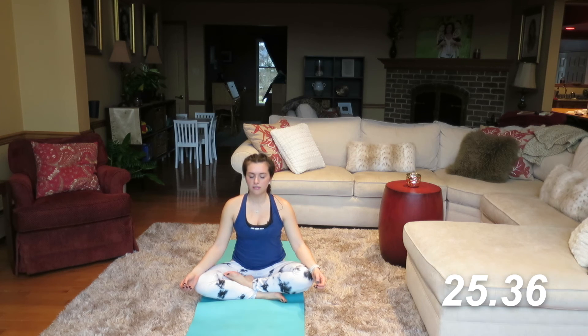Just be grateful to yourself for embracing this workout and trying something new if you're a beginner. You stretched out those muscles, we lengthened those muscles, and we are one step closer to becoming the best version of ourselves. Bring your hands to heart center. Namaste.